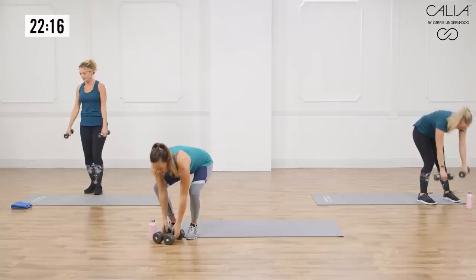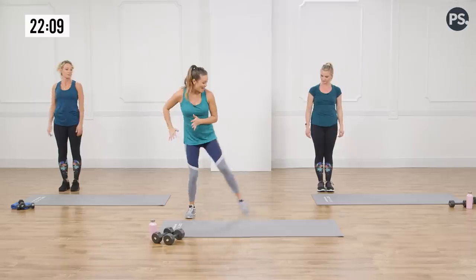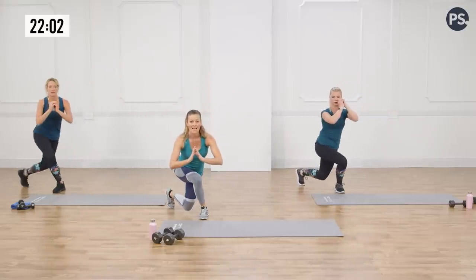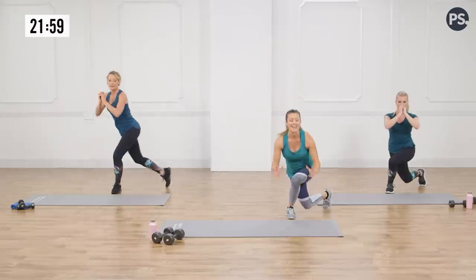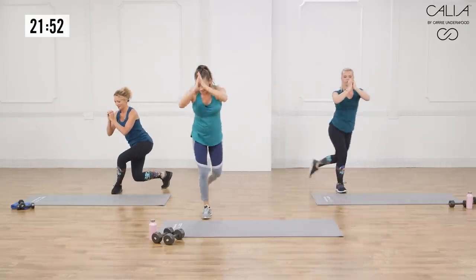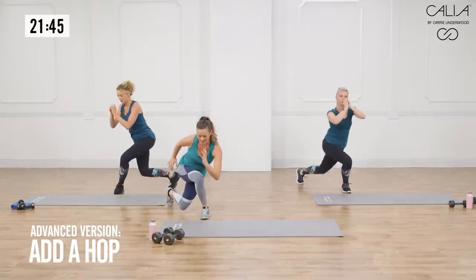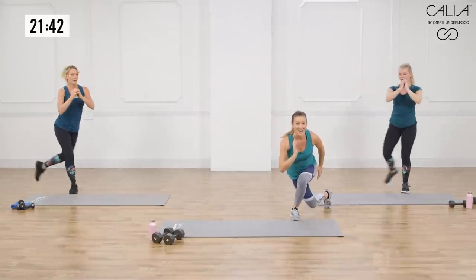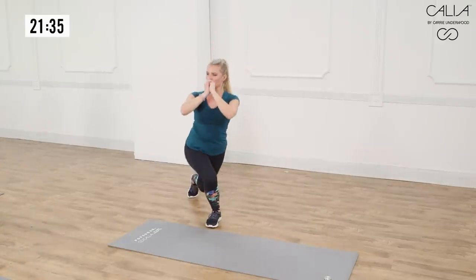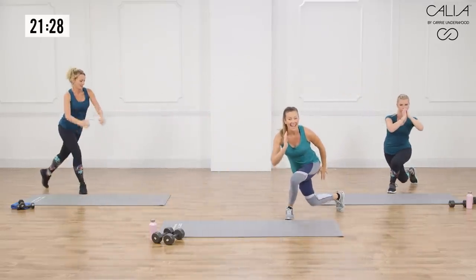Our third move is going to be a slow-motion skater plyo. Start from one end of your mat. You're going to take a step out and slow-mo down into a skater. Notice you're going to step and you're going to sink, so that you're not falling over. You're really sinking, getting this glute, working that hip. If you want to advance it, you can add a hop and sink. Otherwise, I want you stepping and sinking, nice and slow. Back and forth.